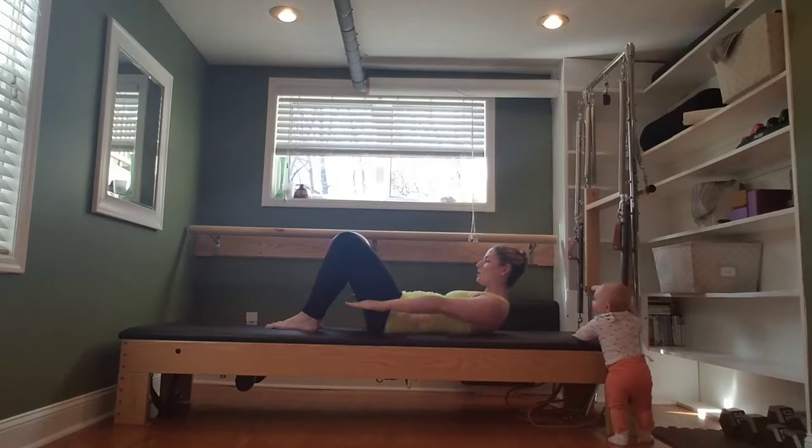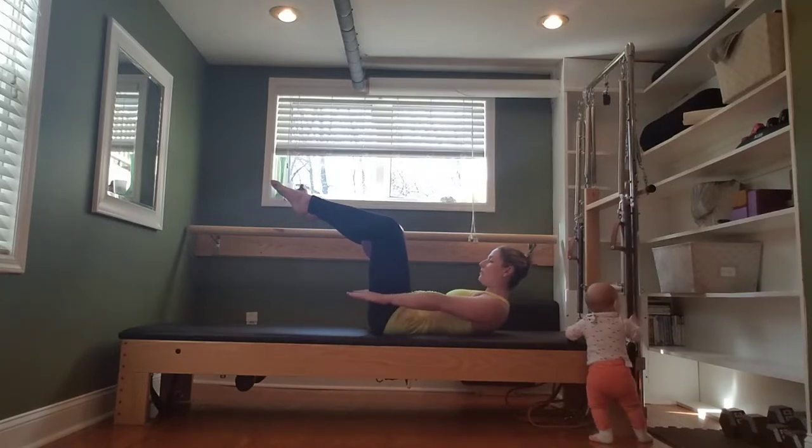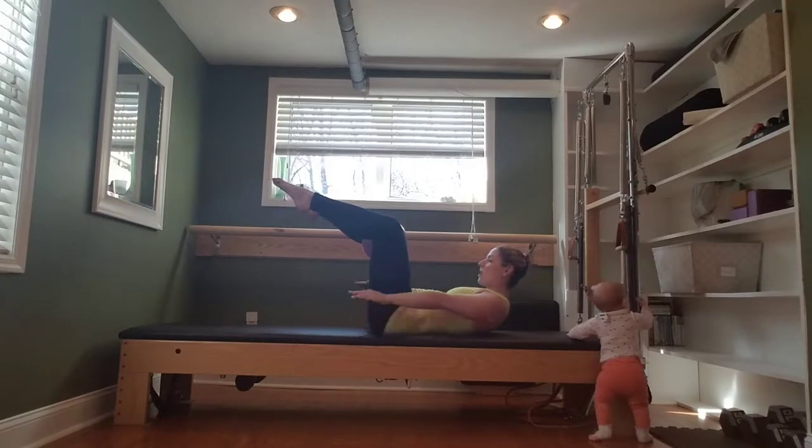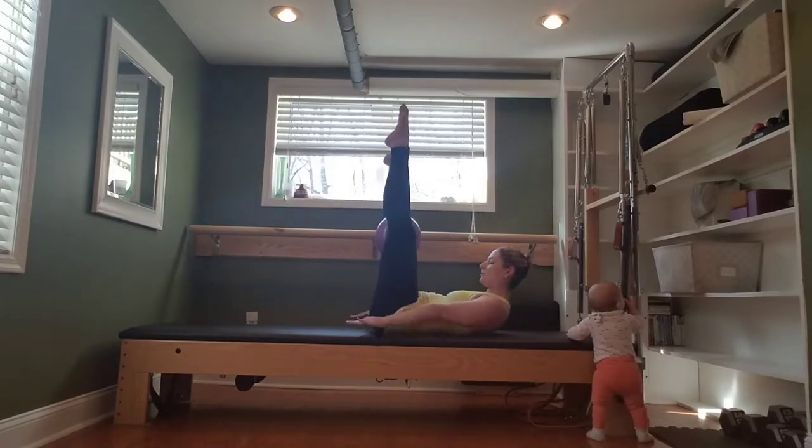You can stay here. If you want a challenge, bring the legs to tabletop and keep going. Inhale for five. Exhale, hug the ball. Inhale. Exhale. To add on, lift towards 90 degrees with the legs.